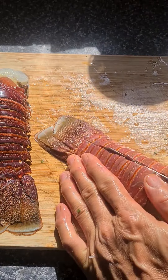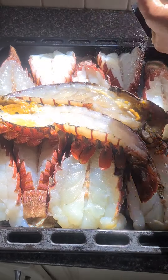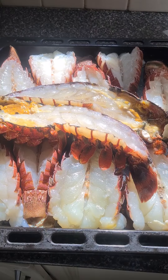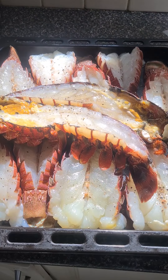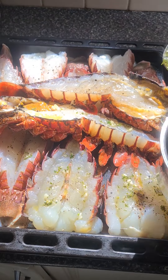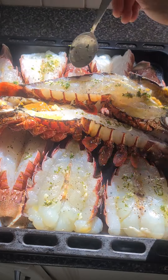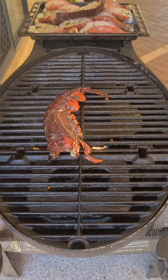Today I'm gonna grill some lobsters, some crayfish. Firstly, split the tail, then season with salt and pepper, and then after that I'll add the marinade which is made up of parsley, chopped garlic, butter and a tiny bit of rosemary.